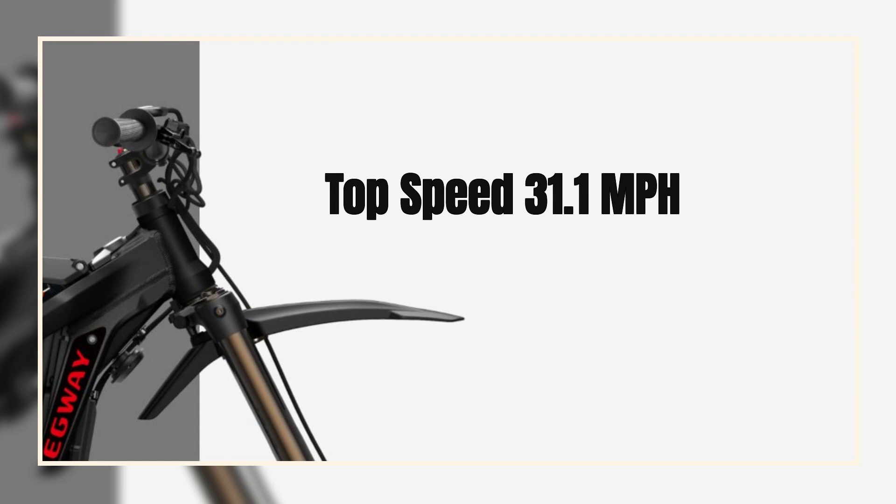With the Panasonic high-quality battery, which is fully charged in just 4 to 5 hours, it gives a range of 40.4 miles on a single charge.